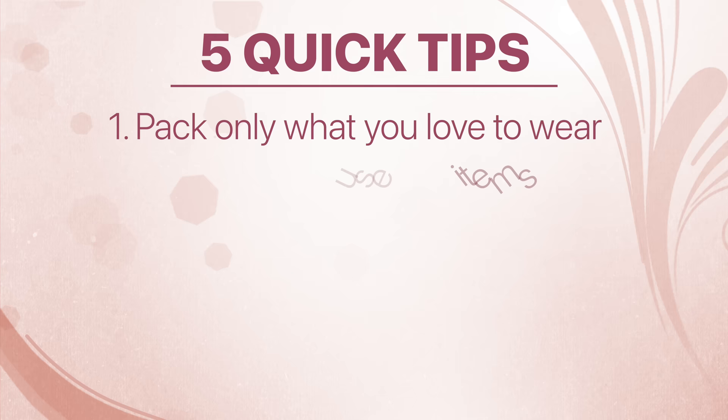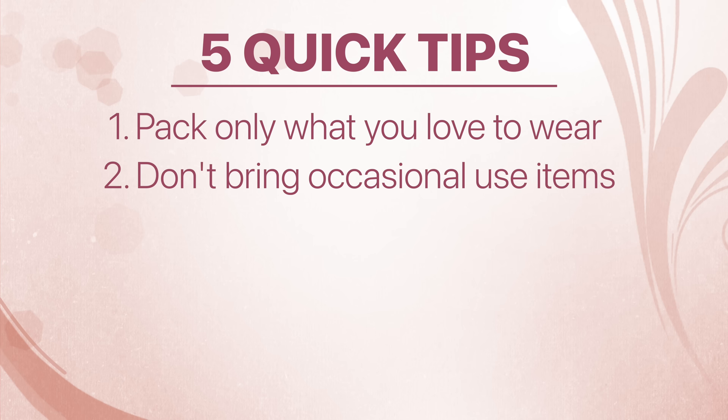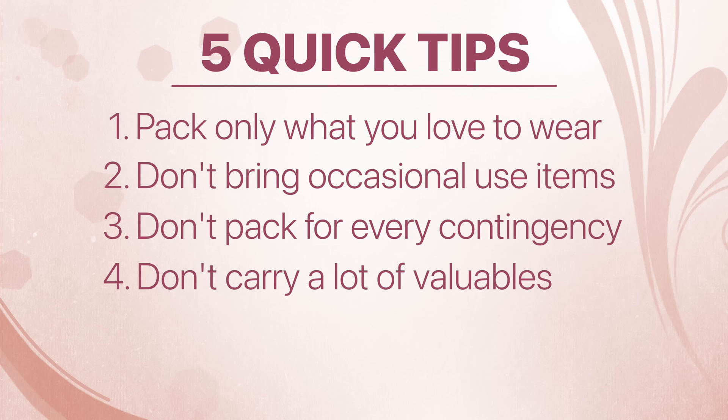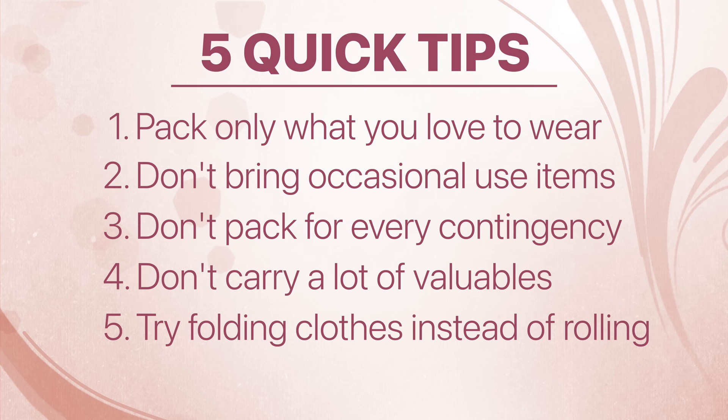We've got five quick tips for packing. First, make sure everything you pack is something you love and will wear regularly. Don't bring what you're not going to use consistently — if you need something once a month or less, buy it when you get there. Don't pack for every contingency; every place has shops for something you didn't bring. Don't carry a lot of valuables like jewelry — most of the time you don't want to show off expensive items. And the great debate: folding versus rolling. Some clothes like ours pack better folded versus rolled; if you have polyester blends, sometimes those are easier to roll. Let us know which way you prefer in the comments.